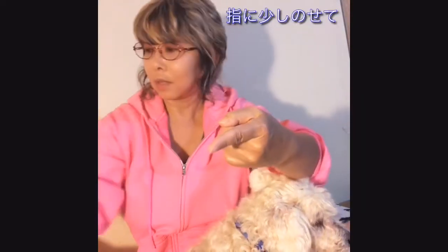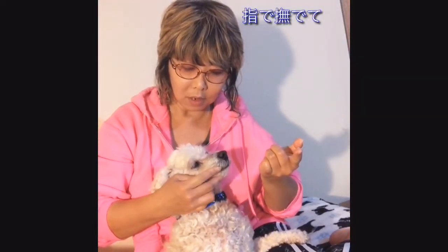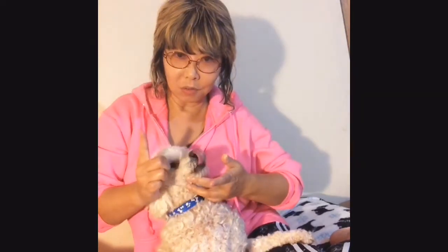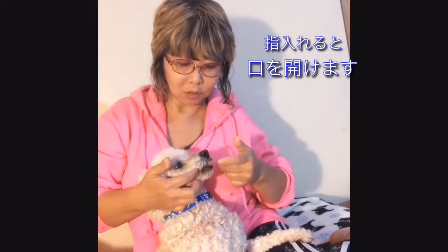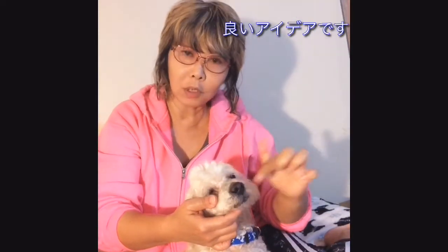Put just a little bit out, then use one finger — very gently massage it and push inside the mouth. Use one finger, pet them a little bit, poke inside, and they open up. Just gently poke it and put it in the mouth. You can also put it on the nose too.